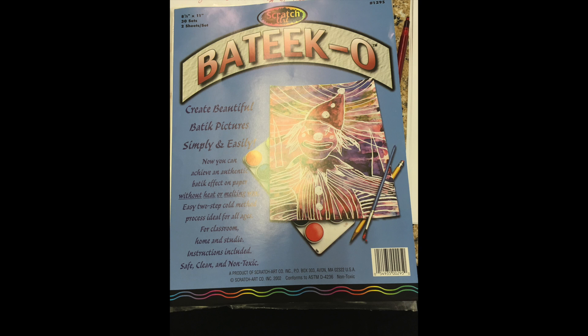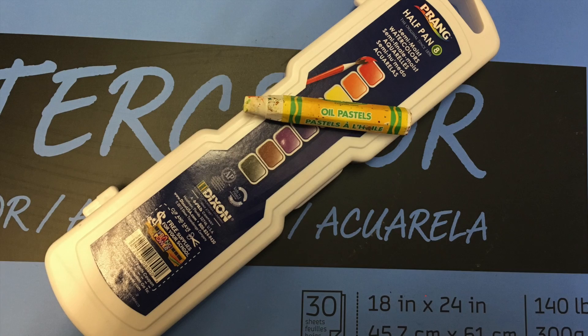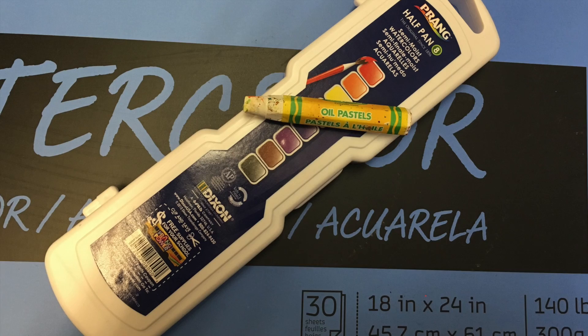If you're currently not one of my students in my classroom, you don't necessarily have to have patico paper to do this project. You can still make something like this by putting your landscape drawing on the bottom, under a piece of watercolor paper, and tracing the lines onto the watercolor paper using a white crayon or oil pastel.